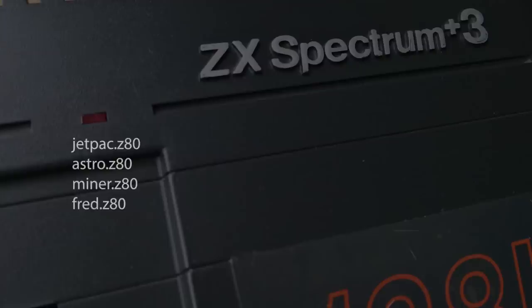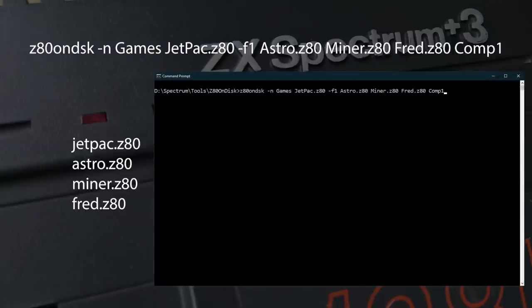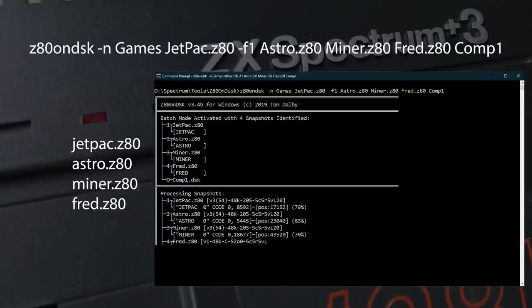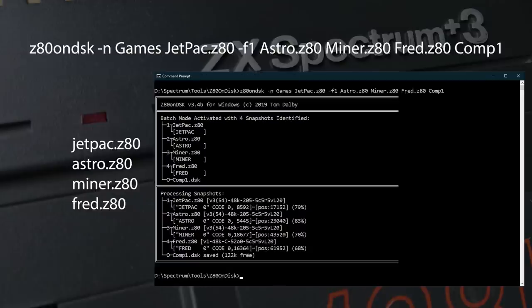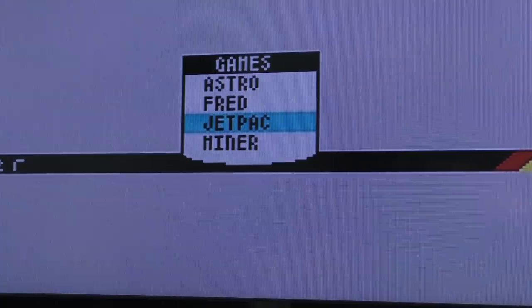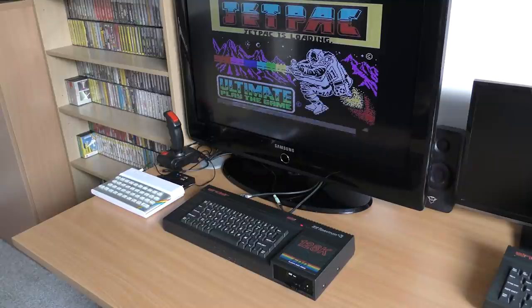For example, I want to build a small compilation with some games to test. I get the Z80 files — Jetpack, Astro Blaster, Manic Miner, and Fred. Two of those are 16K games, and Jetpack has problems on 128K machines, so this will be a good test. With those files in a folder along with Z80 to DSK, I enter a long command line that instructs the program to name the on-screen menu 'games', take all four Z80 files, rearrange them for disk loading onto a DSK file called Comp1. The option after Jetpack will force the output to be 16K compatible. After some processing, we get a DSK file to copy onto the USB drive. Once in the GoTek, you press enter to get a menu and all the converted games are listed — you just select a game and it works. Even Jetpack works. This utility also adds the game's loading screen, which is a nice touch.